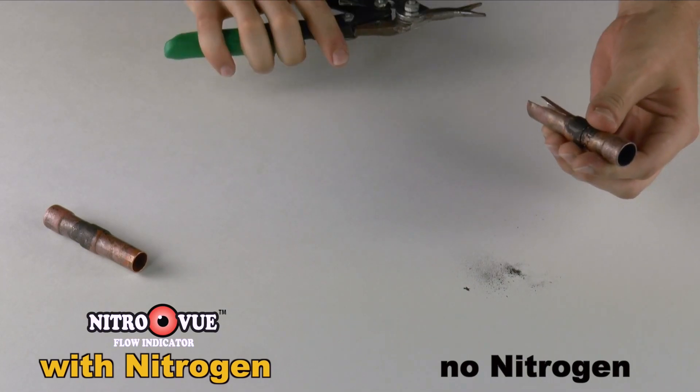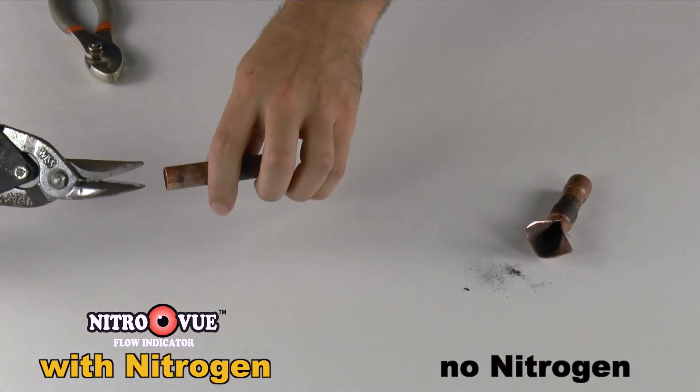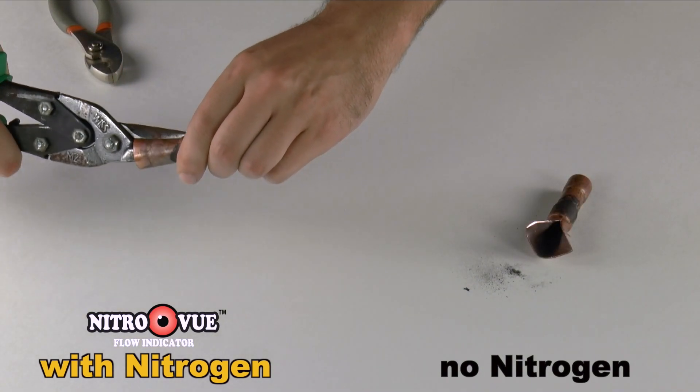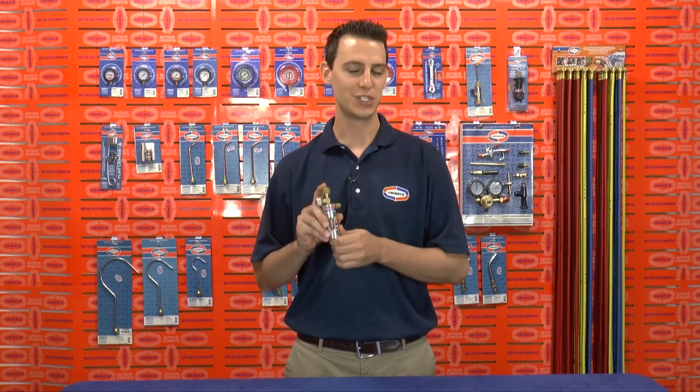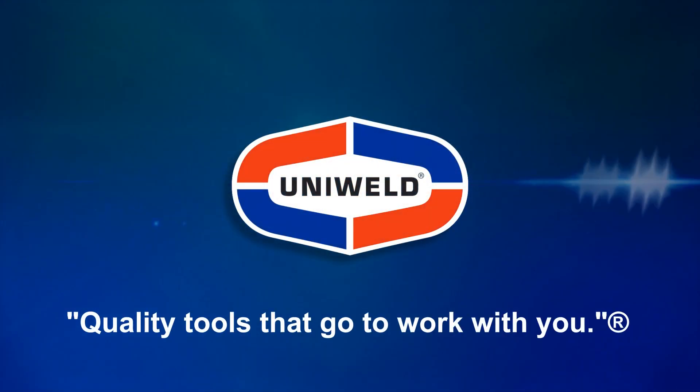I'll just cut these joints open to get a better look on the inside. Uniweld's NV1 NitroView is truly Nitrogen Purging Simplified. Thanks for watching. I'm Matt with Uniweld — quality tools that go to work with you.